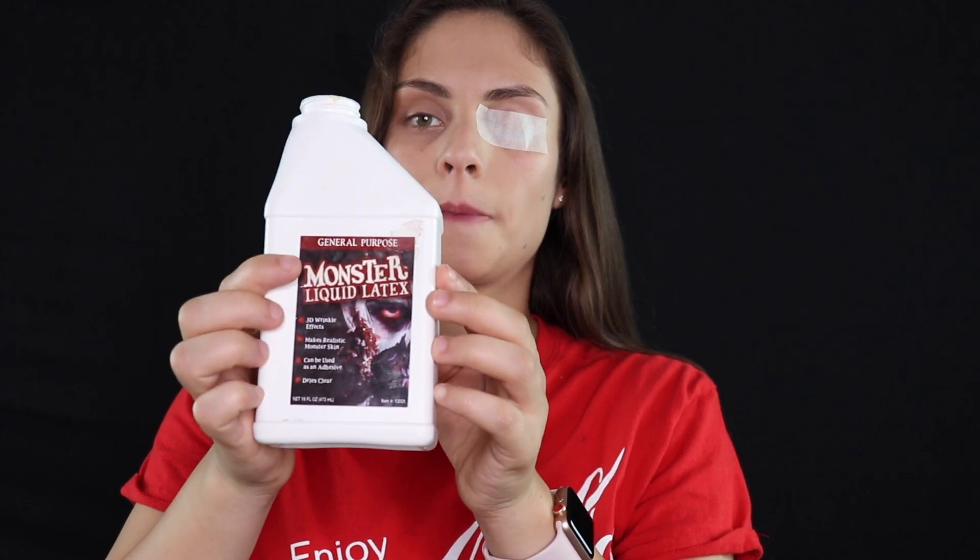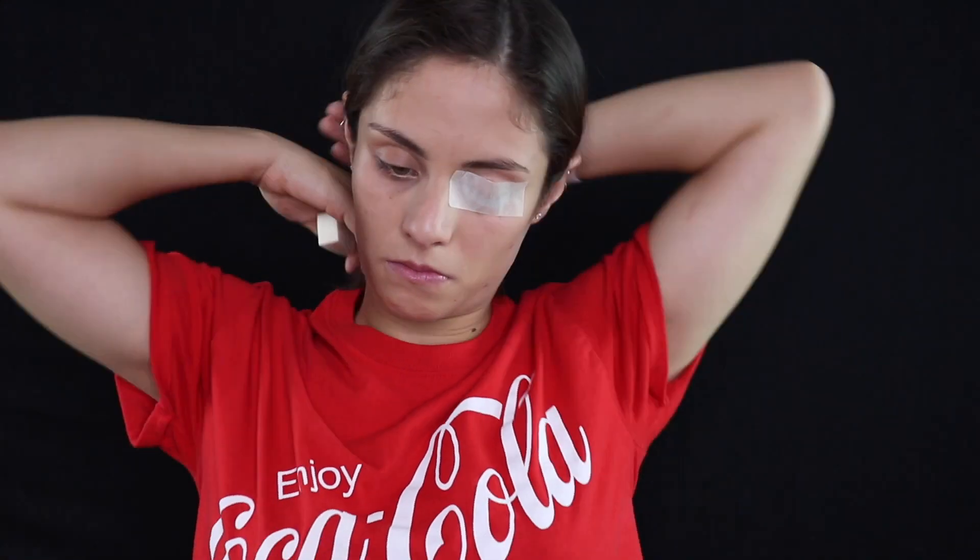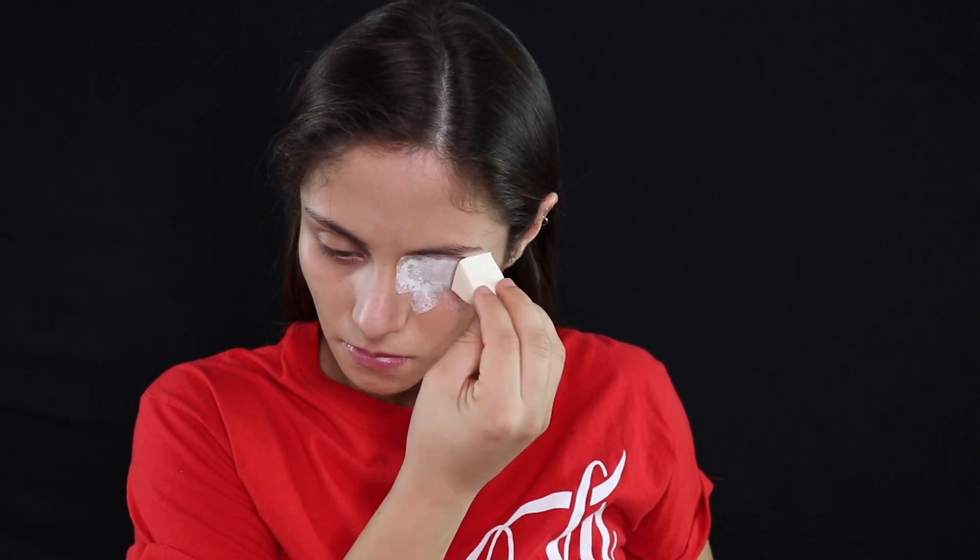So now that I have my eye all covered up, I'm going to take my liquid latex and apply a thin layer over my eye. That way when I apply the scar wax after, it looks easier for it to stick. I'm just applying a thin layer here, making sure not to get any latex on my eyebrows because it's really, really hard to take off if you do.